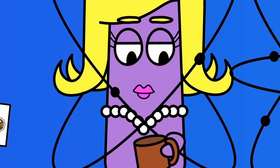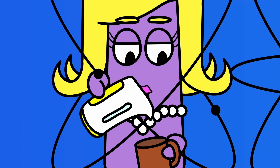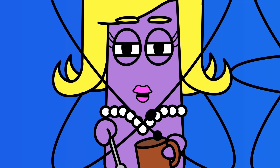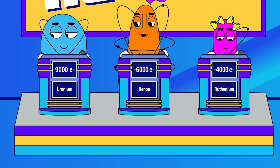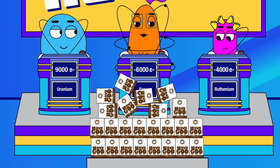Congratulations, Yuri! It looks like the hungry molecules won't have to starve anymore! But not to worry, Xenon and Ruth — you've each just won our consolation prize: an entire year's supply of concentrated brown goo!